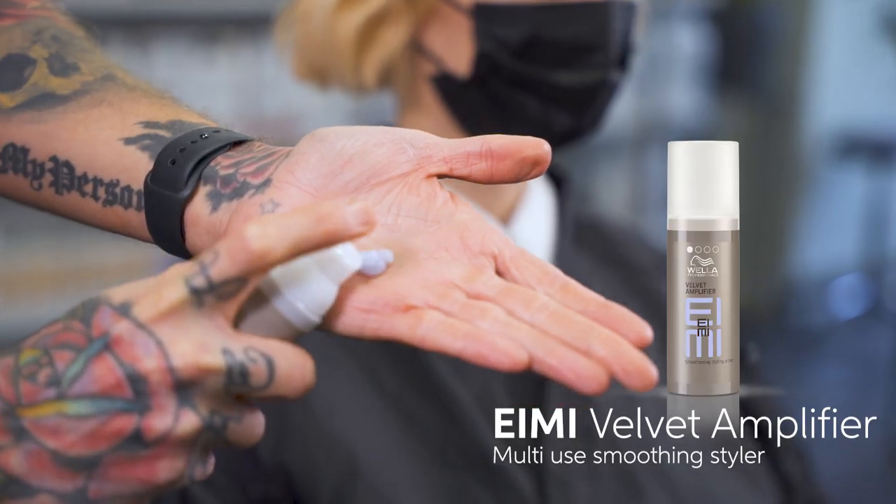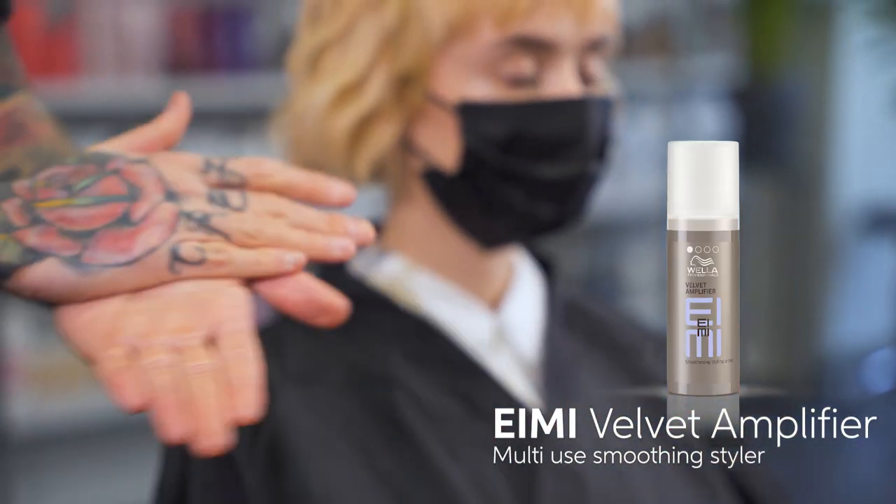Once we waved the hair, we use Velvet Amplifier to break that wave up to give us texture, but not to overload the hair.